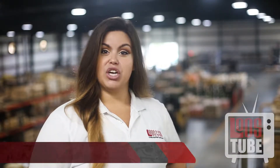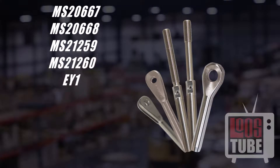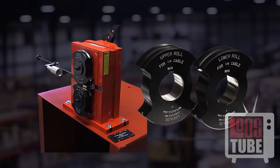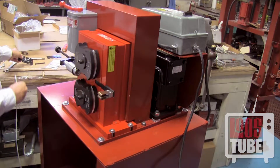Welcome back to Loosetube. Today you'll learn how to swage straight shank fittings with a LocoLock M2 swaging machine. This how-to video will demonstrate how to prepare and swage straight shank terminals. You should have already set up your M2 machine with the proper set of dies and the feed guide attached. The process is the same whether you are using the manual hand crank or the power drive.